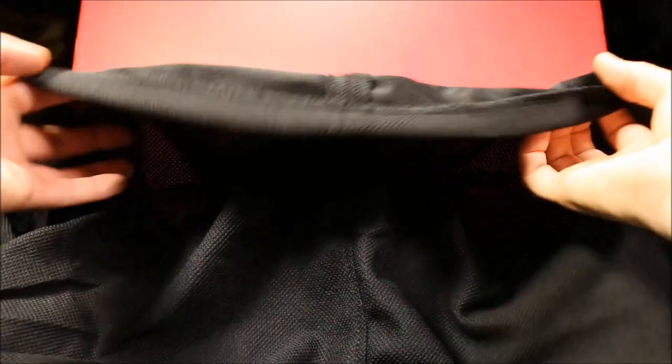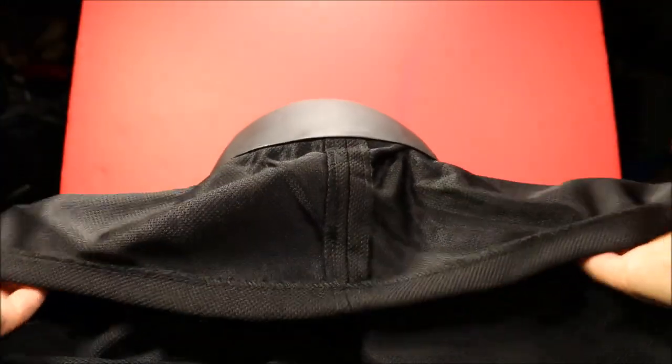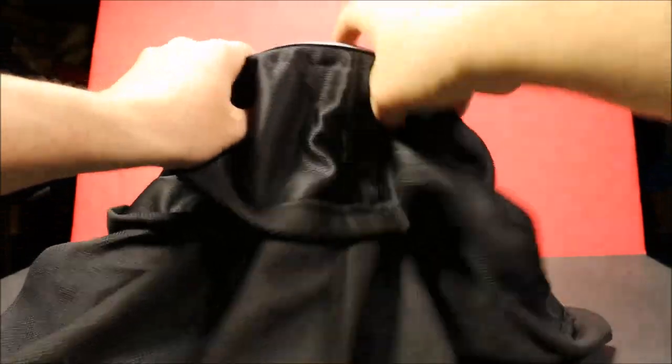Continuing on to the back - they did a really good job with this cloth part. I like it. It's in dual layers: the first layer sits on top, and then if you lift that up, you've got the bottom layer, which is a really good size. It will cover the whole back of your head and most of your neck. So that's cool.